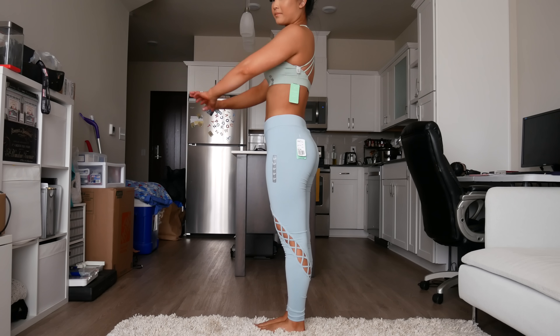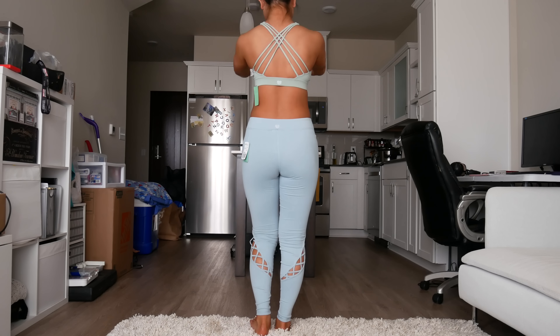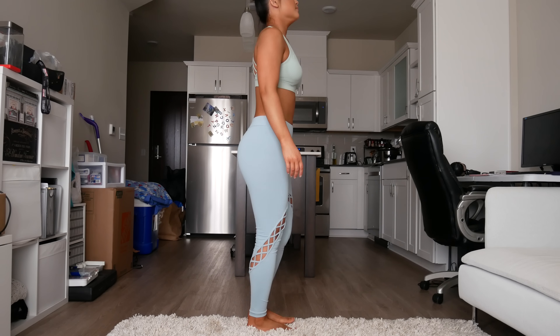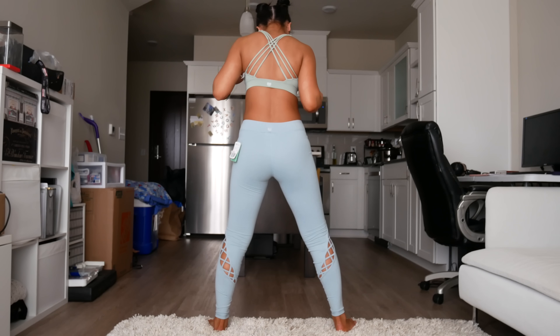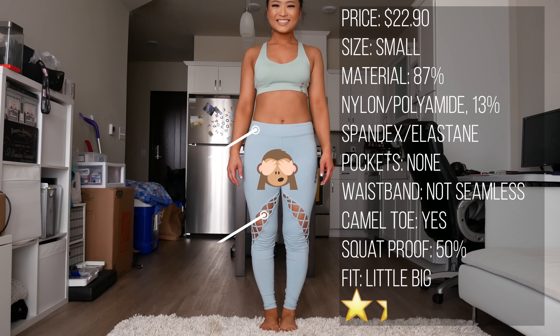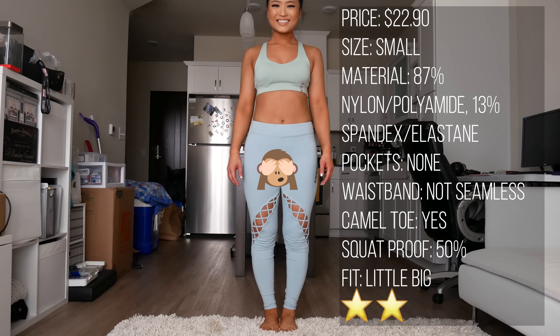I really thought that these two pieces were going to match, but I got them in the mail and they obviously don't. I thought the crisscross parts on the leggings were super cute. I got a size small and they were a bit too big for my taste. Only about 50% squat proof. These ones were mid to high rise, major camel toe issue, no pockets, and the waistband was not seamless. I would give these a 2 out of 5 stars.